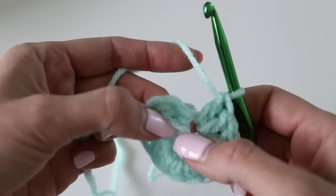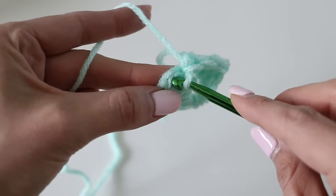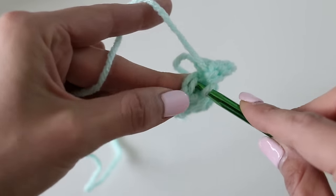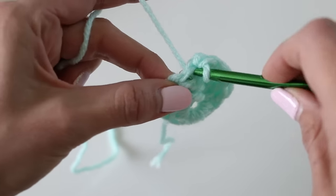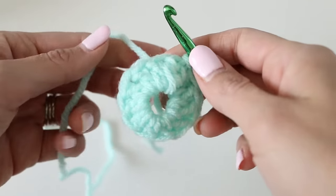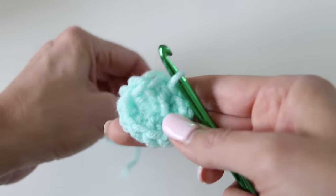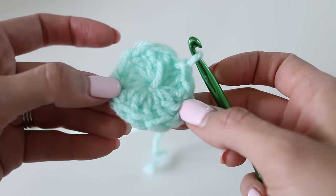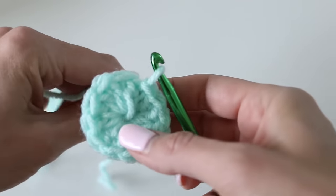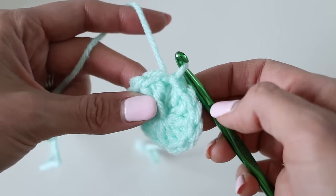Now here's our stitch, and here is the little v-stitch — the stitch at the top of the first double crochet. We're going to insert the hook, yarn over, pull through, pull through the yarn on the hook. That's a slip stitch. Now pull on that free end, and watch — this is why it's magic! Now our hat has a tiny little center, which is what we're trying to achieve. Give it a good tug and now you don't have any weird hole at the center.